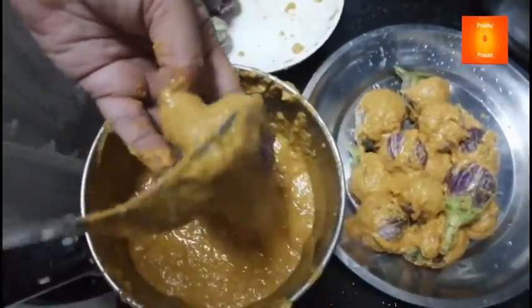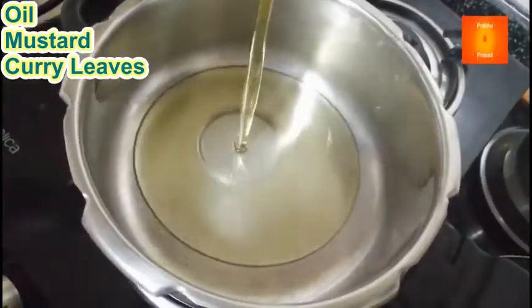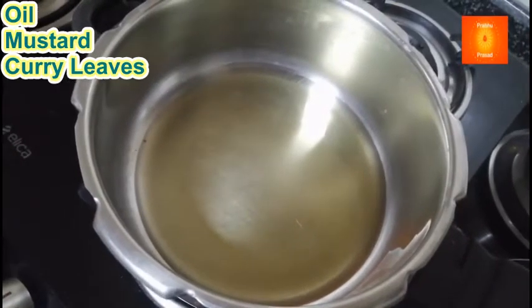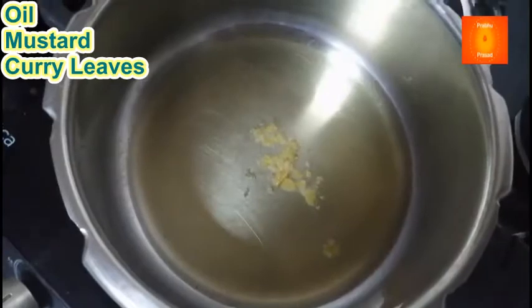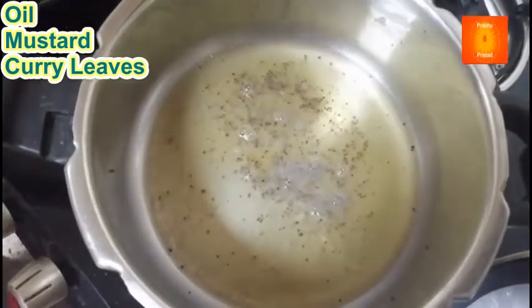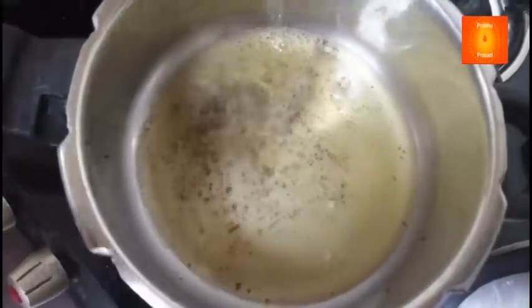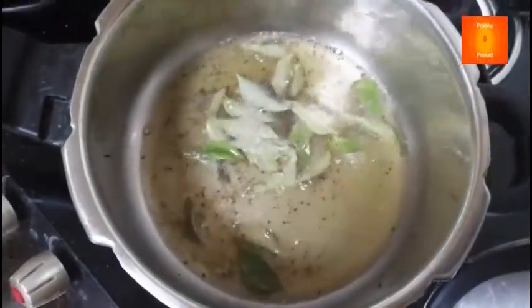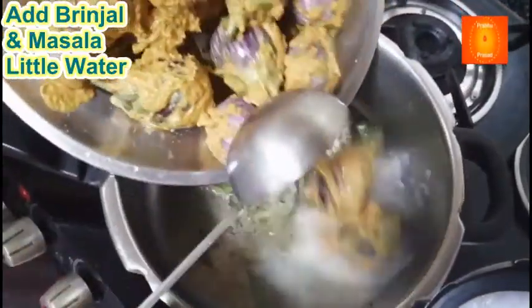To aisa bhar lete hain saare bhengan ko. Dekhe, abhi isko chonk lagayengi. Stove mein cooker par tel dal rahi houn — tel garam hove, hing, rai, kadi patta. Jo bhar ke rakha hai na bhengan, o sab ismein dal rahi houn. (So we stuff all the brinjals like this. Now we will give it a tadka/tempering. Adding oil in the cooker on the stove — once oil is hot, add hing, mustard seeds, curry leaves. Now adding all the stuffed brinjals into it.)